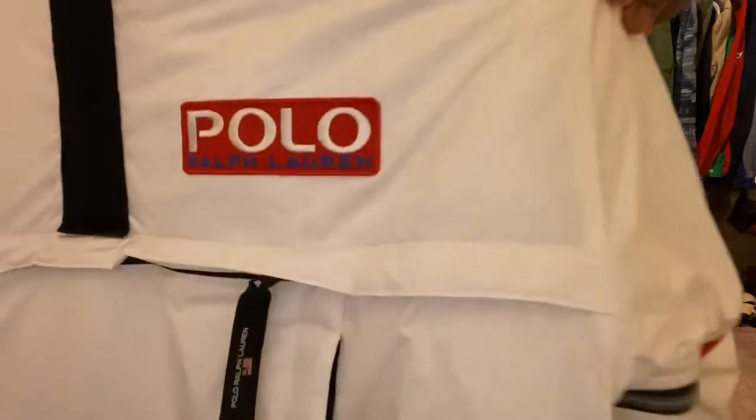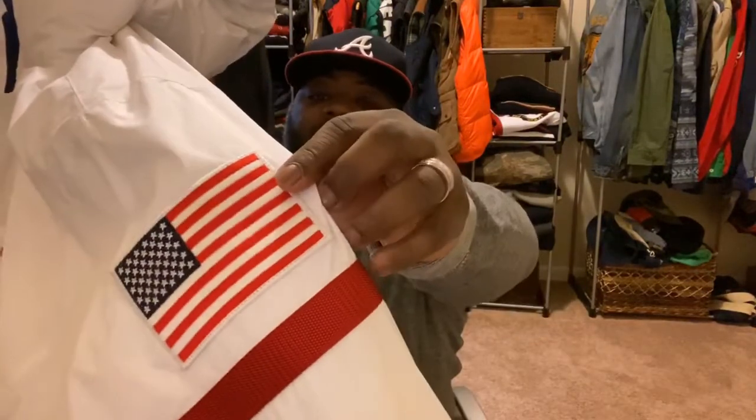With this specific jacket, as you can tell, the detail — as far as the coat, it's like a pure white. It has the American flag on the side of it. Very comfortable, I will say, and it stores heat really well.